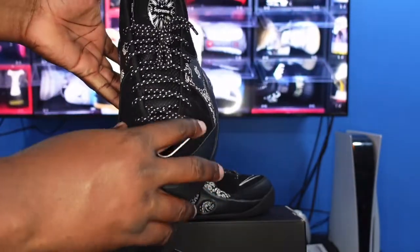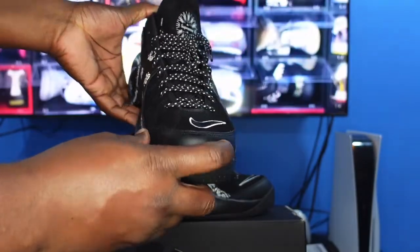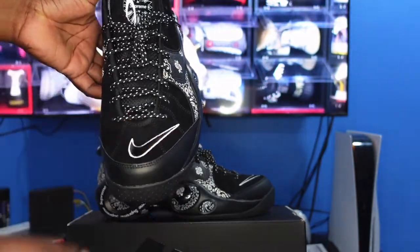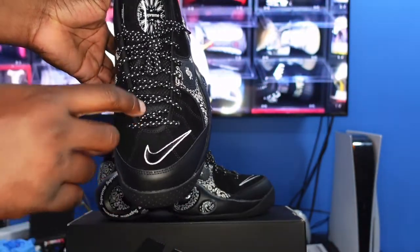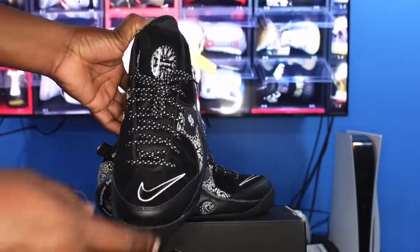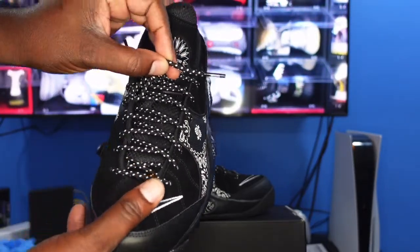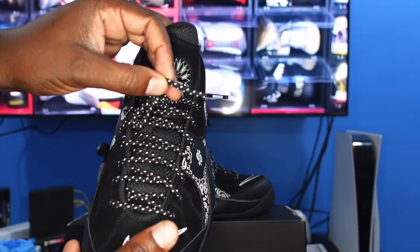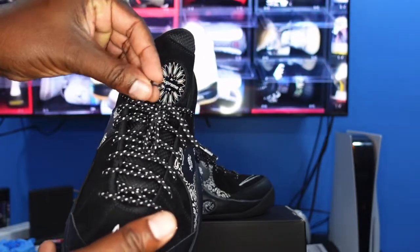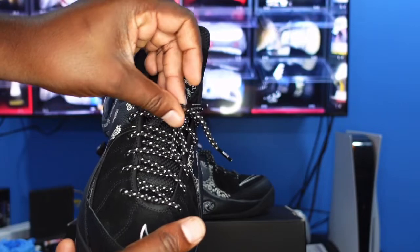At the toe box, there's more nubuck material, but you also have some leather on the mudguard that is not the Paisley print. The mudguard is black with white trim going around it. The laces are black and white rope laces, and they're kind of special because the tips say something — one tip says 'world' and the other says 'famous,' so both tips together read 'World Famous.'